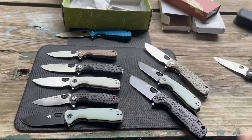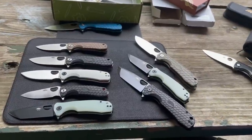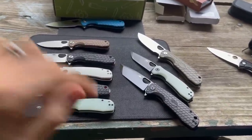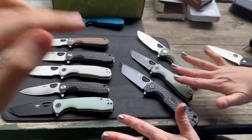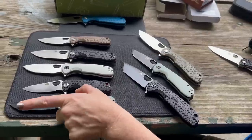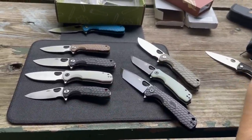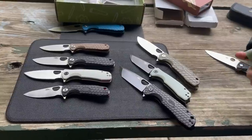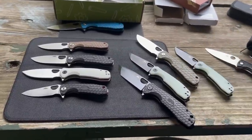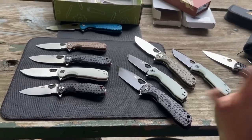If you made it this far, give a thumbs up and subscribe. Final verdict between the two identical knives in D2 vs. 14C28N: one host is sticking with D2 as a preference, while the other is choosing the 14C28N — standing behind not liking D2. Thanks for joining.